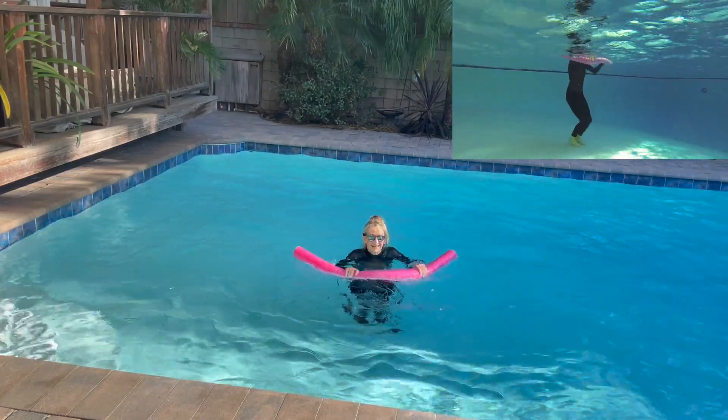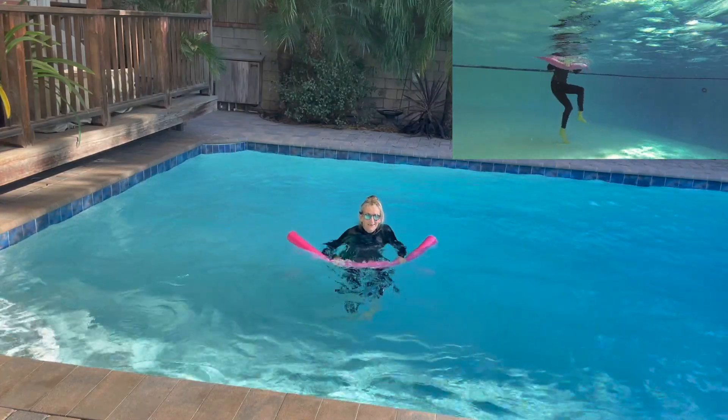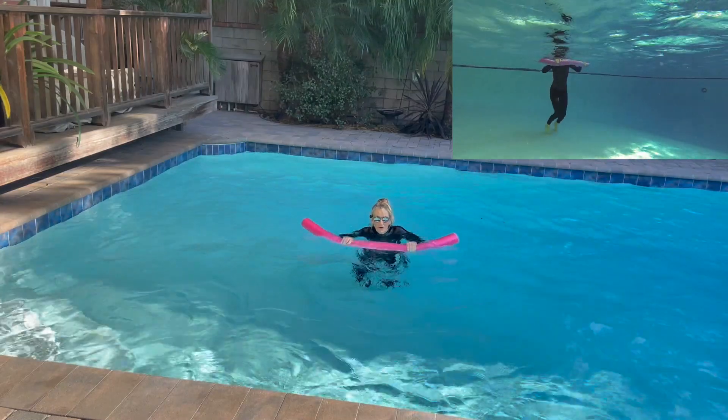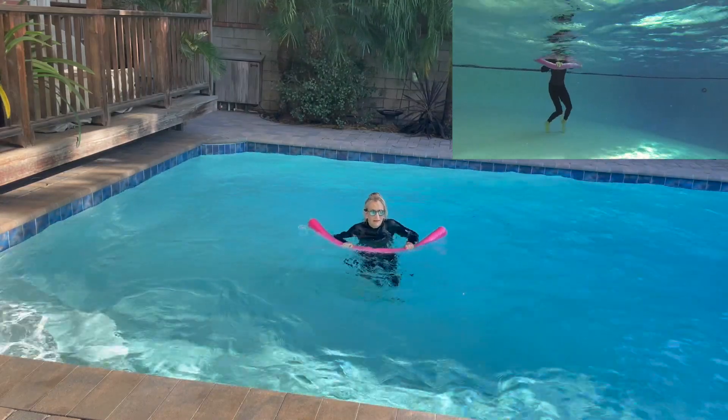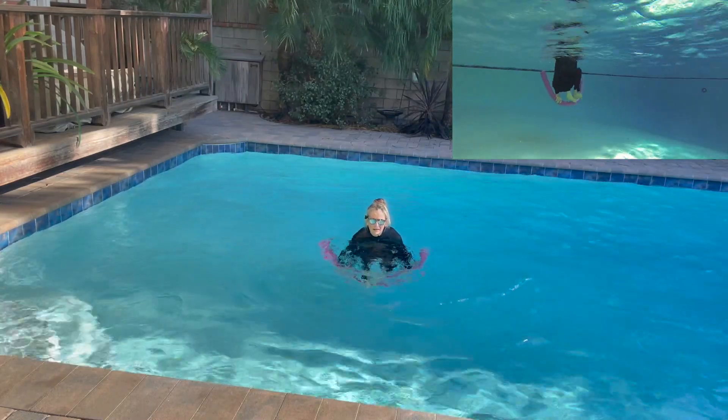Tap your knees. Tap your shoulders. Tap the tops of your feet. Whatever's right for you. Pushing down with your arms and bending the knees to bring the legs up to meet the noodle.